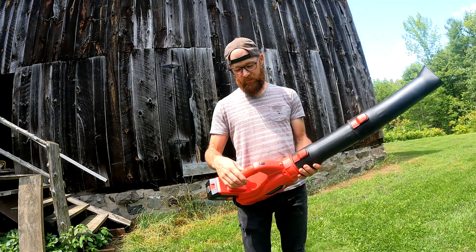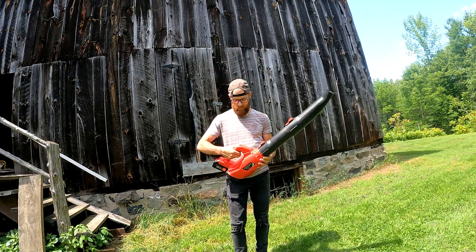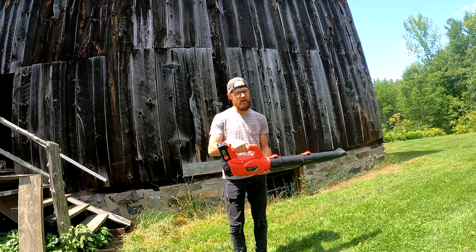The second con is that on full blast it vibrates a lot. It is not comfortable at all. It does have a lock where you can lock it in so it'll stay — that's cool. But it just vibrates too much.